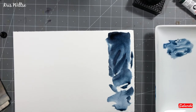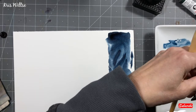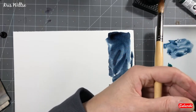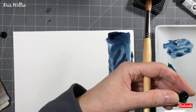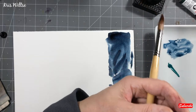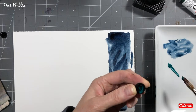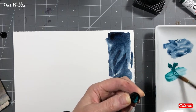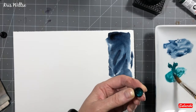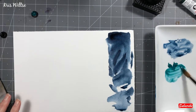The next color I am going to swatch here is Daniel Smith Cobalt Turquoise. It's very granulating, a bit on the green side. It's a beautiful color, very intense. I really enjoy how this color goes down. It's very transparent — a lovely mixer, as is the Mayan Dark Blue.